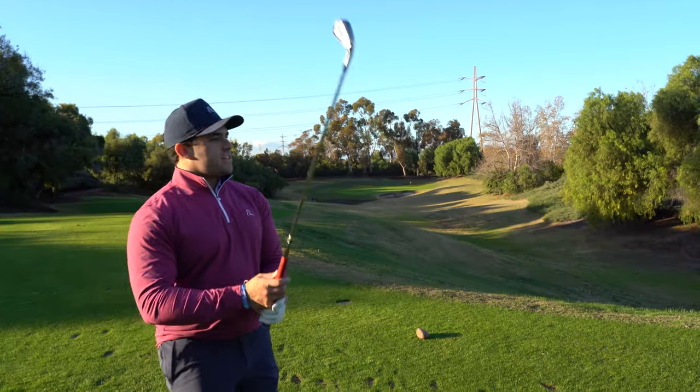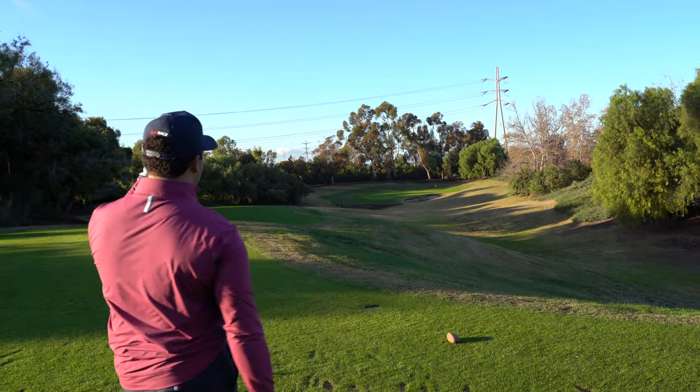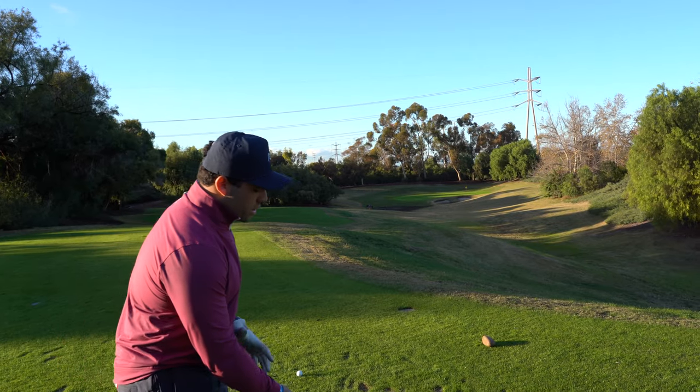Coming up on this one — 187 yards into this par three. I've been working on my yardages a lot just to get stock numbers for all of my clubs because I have spring season coming up in a few months and I've spent a few hours on the range working on getting my numbers consistent. I have a seven iron that goes 188 yards — that's my stock number. The pin's 187 yards so I know I can swing confidently with the seven iron. Just going to try to hit a little draw — there's a little breeze coming off the left side but with my draw it shouldn't do too much.